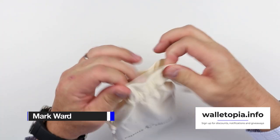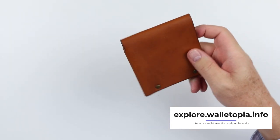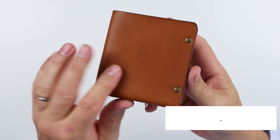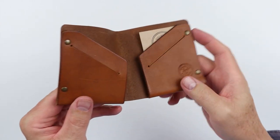Colville leather comes in this rough-looking cotton bag. Let's dispense with that. And oh boy, look at this. I'm telling you, this is a nice wallet, even though it looks fairly simplistic.